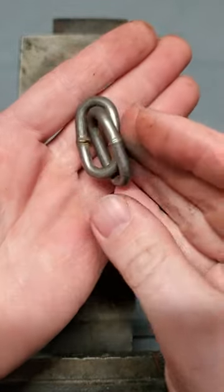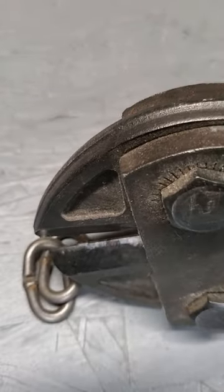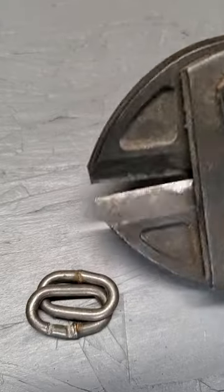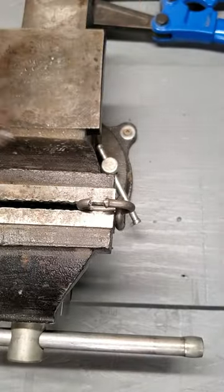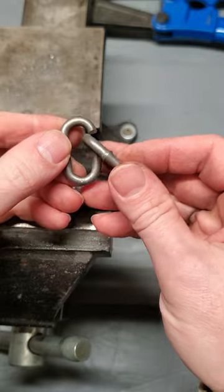I've got a couple of chain links here that I'm going to be using to make a bottle opener today — a nice compact one that can actually fit on a keychain. I'm just cutting that little section out of them with my bolt cutters. I think it's probably the most practical thing I've ever made, so I thought it might make a decent video for you guys.